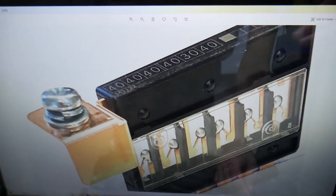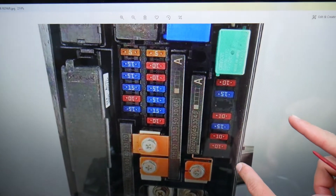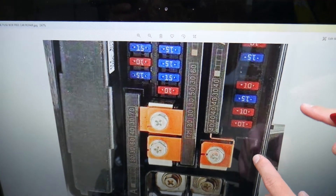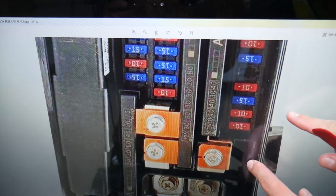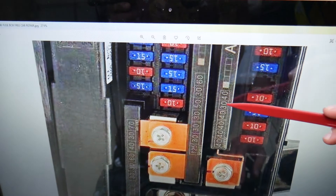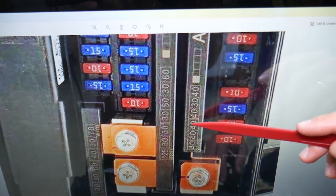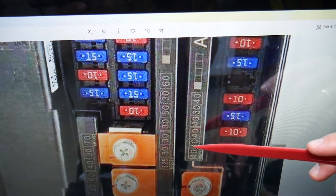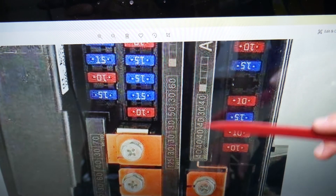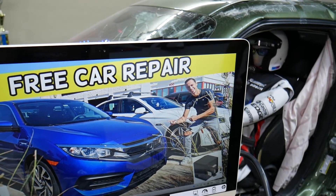The fuse we need to check for the ABS and traction control pump is located in fuse box number three. Counting from the top: one, two, three, four, and five — fuses four and five are each a 40-amp fuse, and those two need to be checked. Alternatively, counting from bottom to top, it's the second and third fuse. Hopefully this video is helpful — thank you for watching, see you next time.